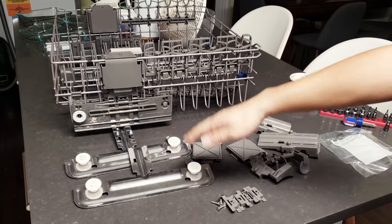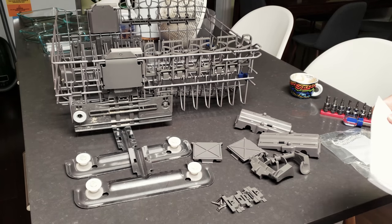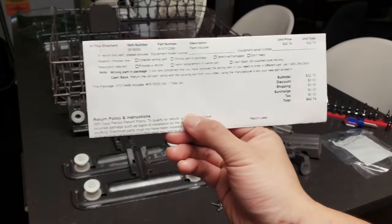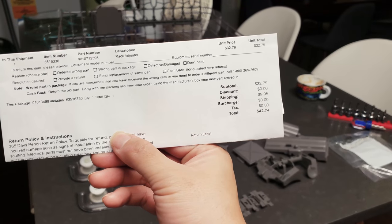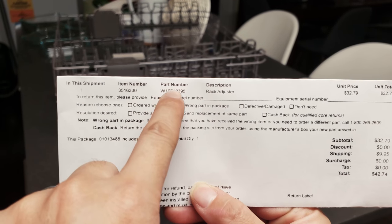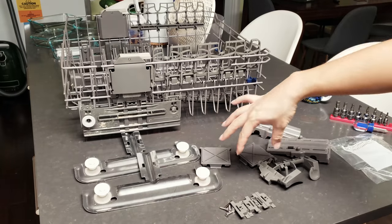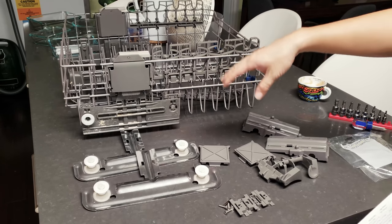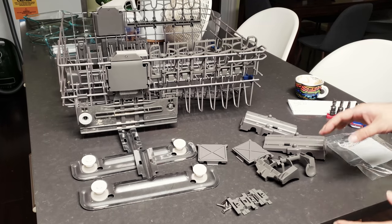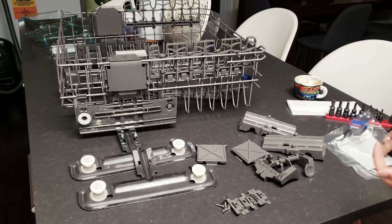When you order parts from the Whirlpool official website, they redirect you to a website called Repair Clinic. This is where I ordered my replacement parts. The total cost is about $42 shipped. The replacement part they recommended is W10712395, which is the entire assembly for the top dishwasher rack — usually the most common part that breaks on these dishwashers.